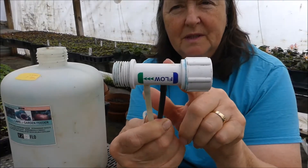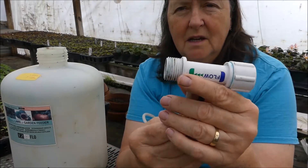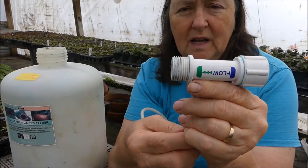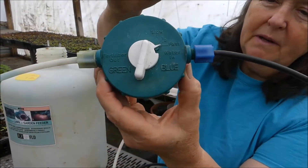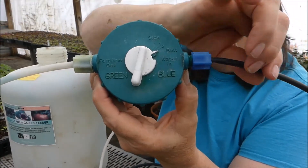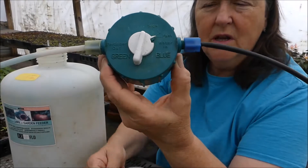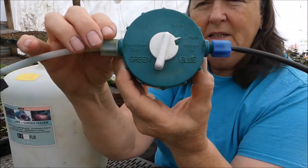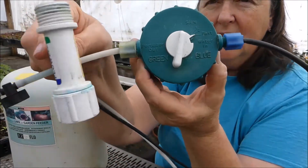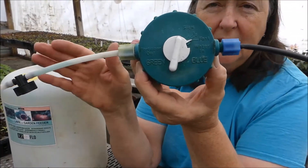The contraption comes with this connector. You hook your water supply into the female side. You hook your outgoing hose into this side so that you can send the fertilized water on that way. On the cap it has blue and green. The blue is where the water comes in from the dark-sided hose, and the green is where the fertilizer is injected into the hose as it goes through. Then you have fertilized water that you're spraying onto your plants.